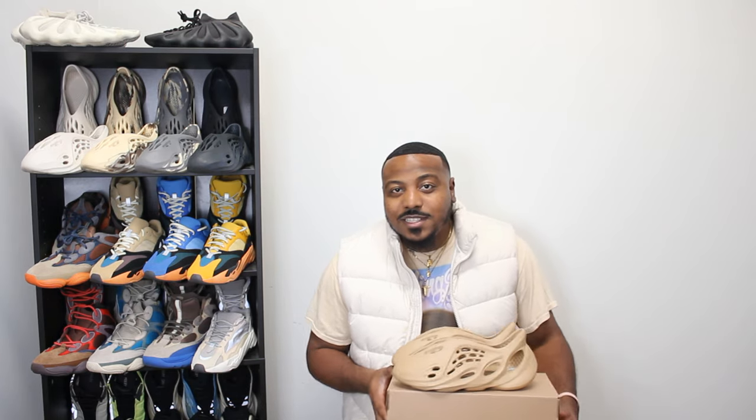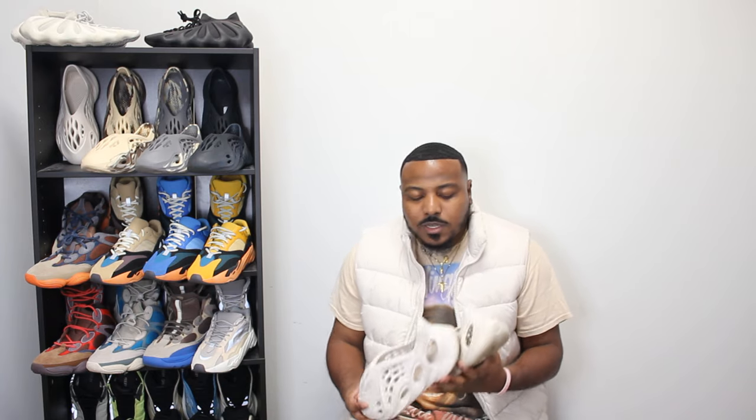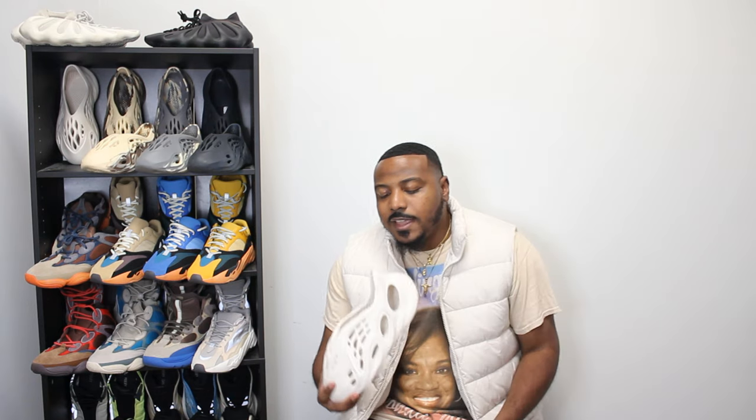I'm going to give you guys my rankings from favorite to least favorite. All of these are my favorite type of shoes — all I really wear is Foam Runners and Yeezy slides these days. I kind of have to force myself to wear sneakers. So number one, I definitely got to go with the OG Ararat, and I'll loop the Sand in with that as well since they're two very similar colorways.